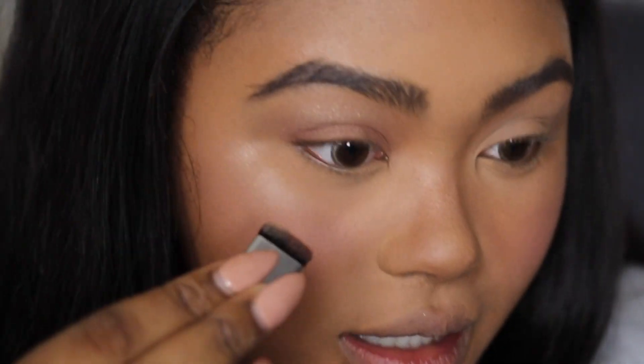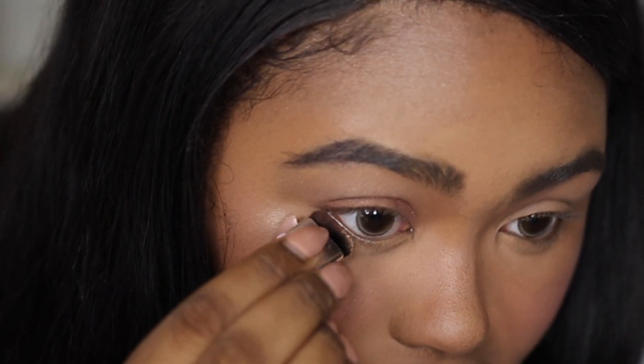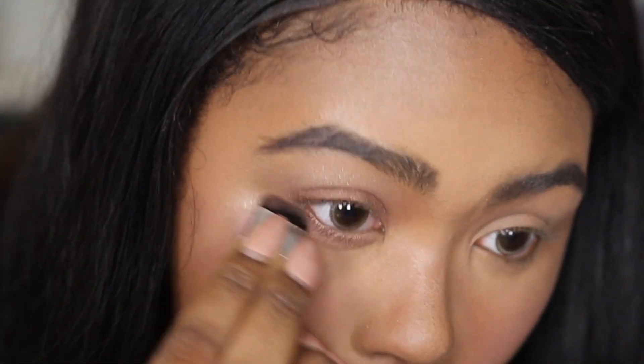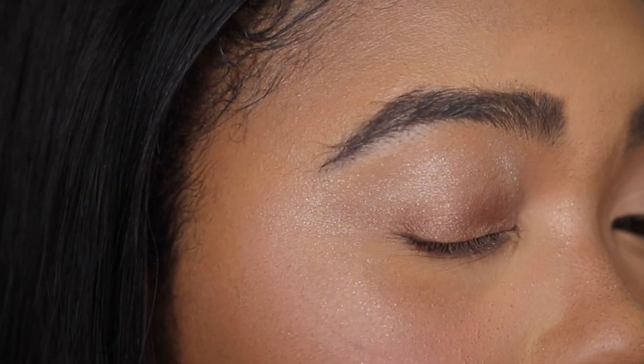I'm going to try my under eye now — starting with the dark color on this side to see how that looks. What do you guys think? I'm not a huge fan of that actually, it looks really messy.